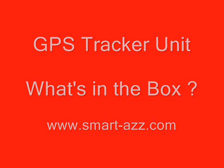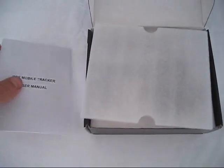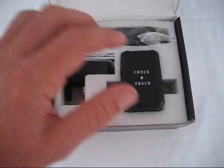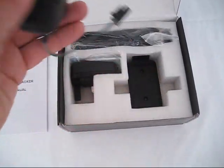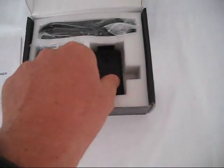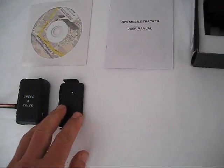When you purchase your GPS Tracker unit from Smartaz.com, here's what's included in the box. You'll get one CD-ROM with additional software and firmware, one user manual with quick start guide, the GPS Tracker unit itself, and a mounting bracket to assist you with mounting your GPS Tracker in a car, motorcycle, or boat.